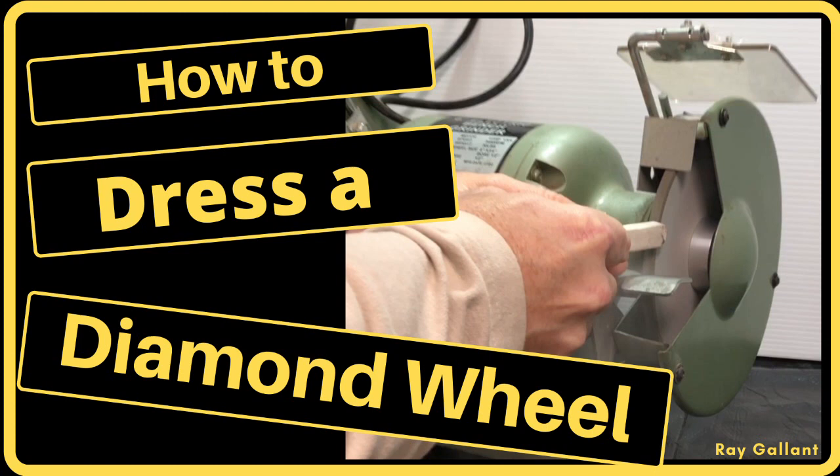I will also demonstrate how to indicate the side of the wheel to make sure that there's no more than five thousandths side run out.